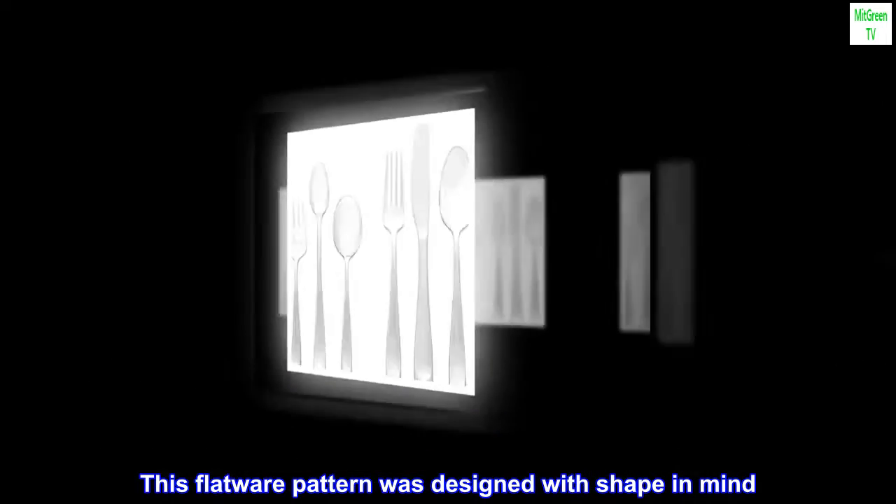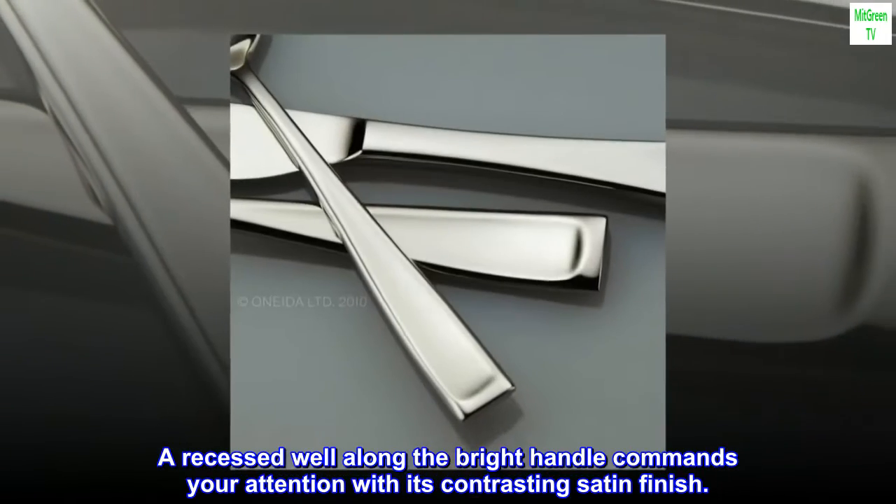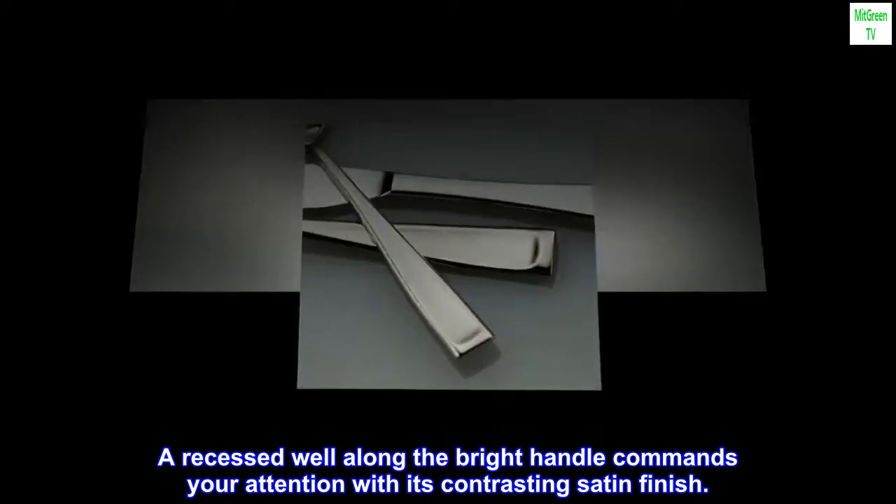This flatware pattern was designed with shape in mind. A recessed well along the bright handle commands your attention with its contrasting satin finish.